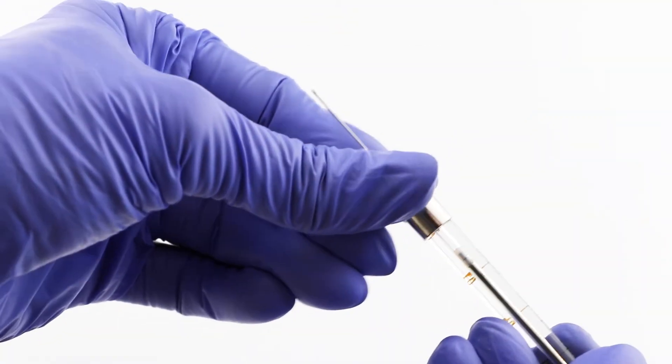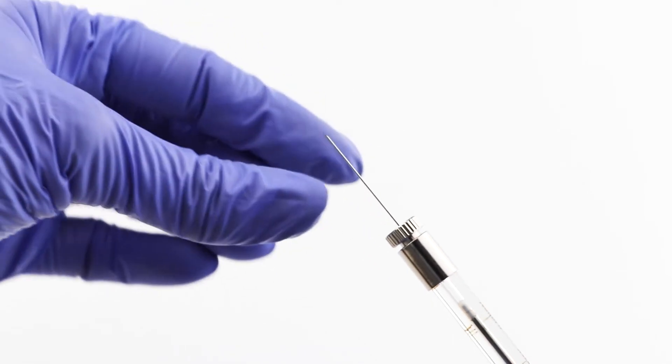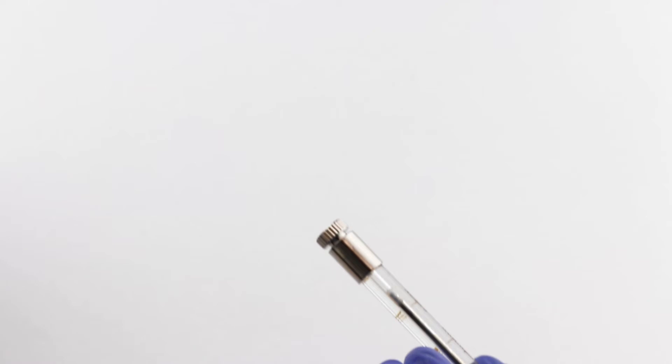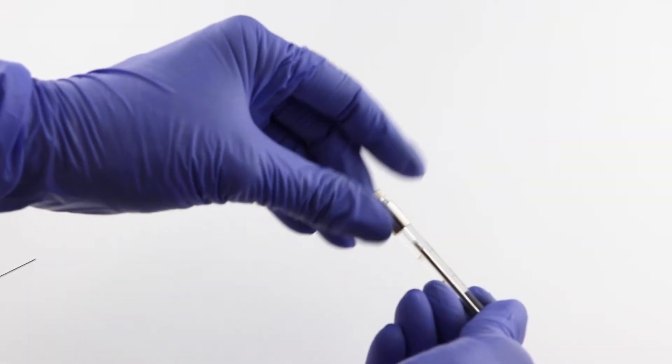To change or install a needle, loosen the screw cap by turning it counter-clockwise to release the compression on the seal. If there's a needle in place, just pull it out and it should come out easily. Then remove the screw cap and the gasket from the syringe.